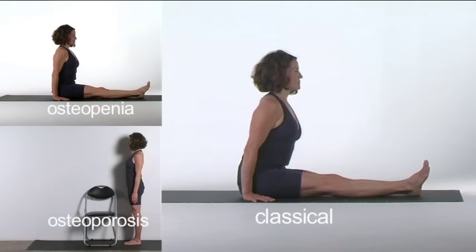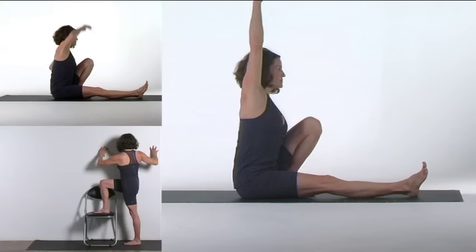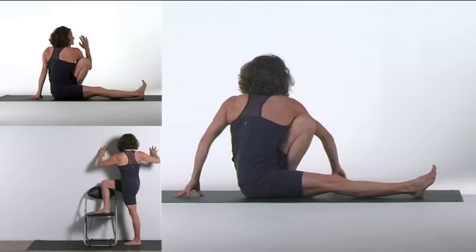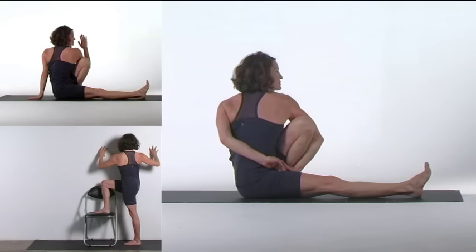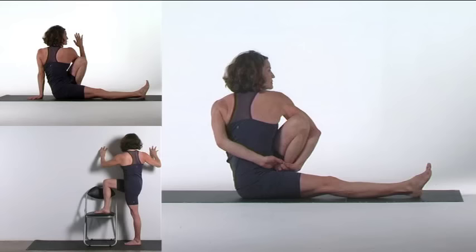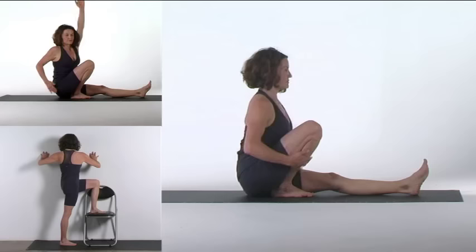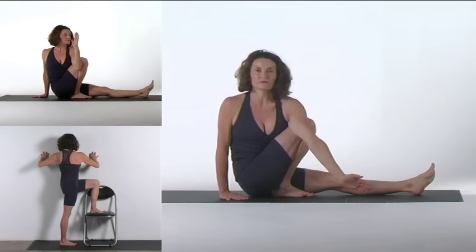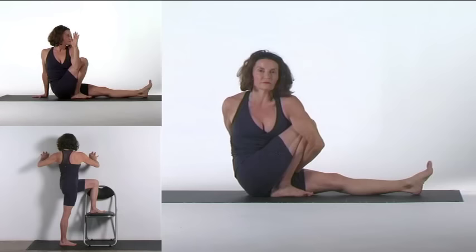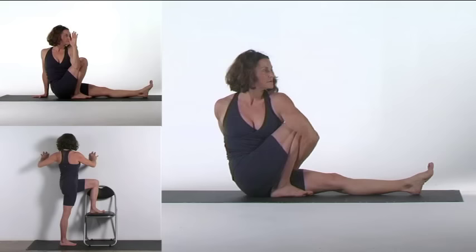Marichyasana 3. Tip your pelvis forward toward your extended leg. Bend your right knee, heel close to the hip. Anchor the left leg firmly down, stretching fully through the sole of the foot. On your next inhalation, turn toward the right. Reach your left upper arm outside your right knee. Stretch the arm straight. Turn your right arm inward to reach around to your left hand and clasp one with the other, or use a belt to extend your reach. Press your hands down to lift your spine. Especially stretch the big toe side of the foot forward. Raise your ribs with inhalation. Twist more as you exhale. Move the right lower ribs to the left. With each inhalation, lift up and roll your left shoulder back. With each exhalation, twist to the left.